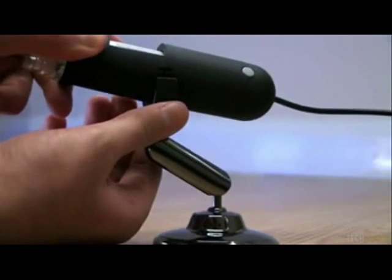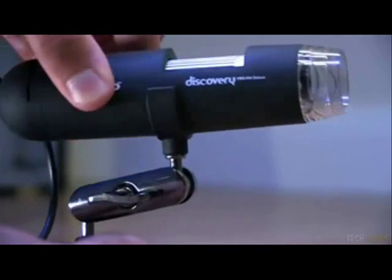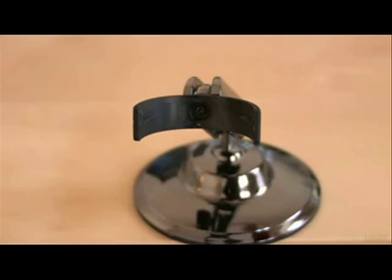Underneath the microscope there are two slots which allow you to connect the microscope to the metal stand. The stand allows free movement so you can easily position the microscope as required. The 1.3 megapixel image sensor allows you to take pictures at a resolution of up to 1600x1200 interpolated and video up to an impressive 1280x960 resolution.